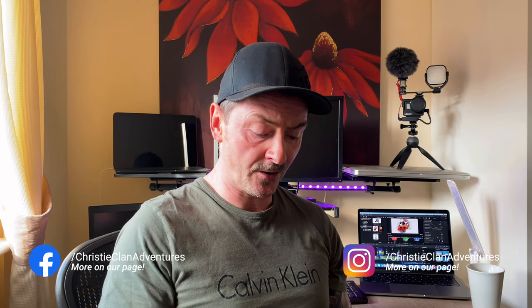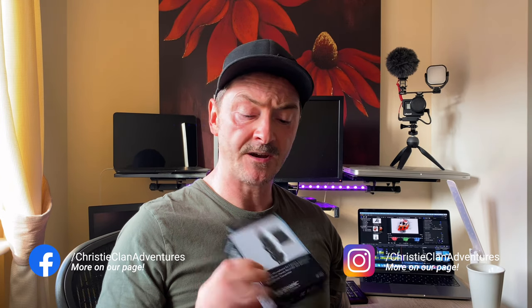Hi guys and welcome back to Christie Clan Adventures. We're going to be doing a video today reviewing some of the microphones out there which can reduce wind noise, especially when you're out on mountain bikes or motorbikes. This particular one is the Saramonic SR-XM1, which we'll give a good review and let you hear what it sounds like.